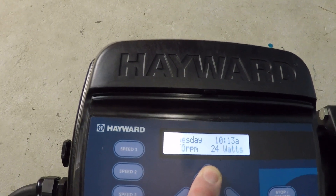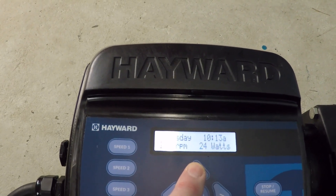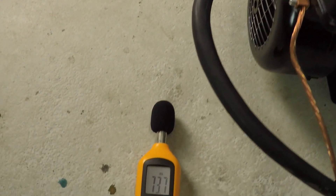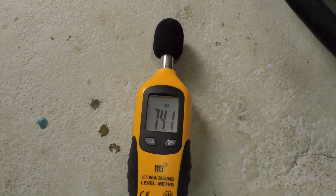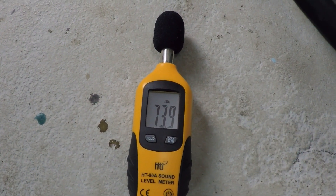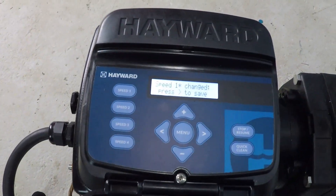We'll go up to 2000 RPM. About 74 decibels.